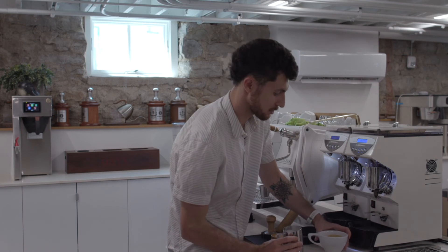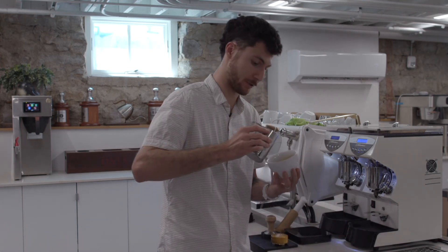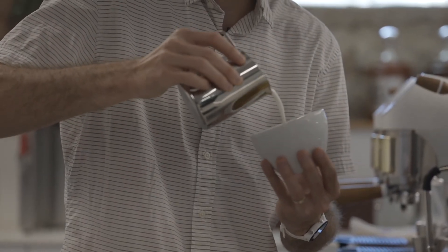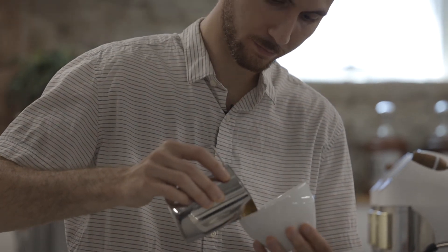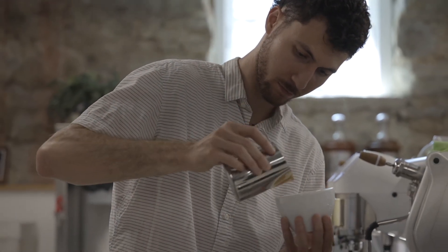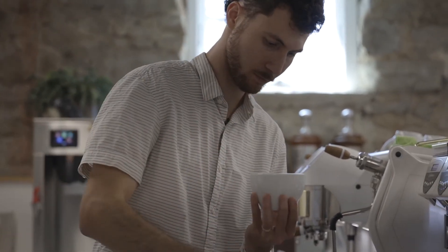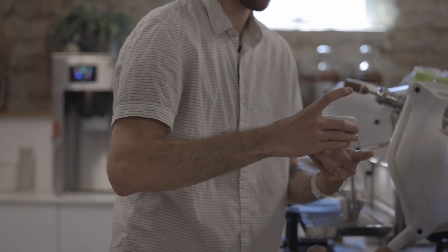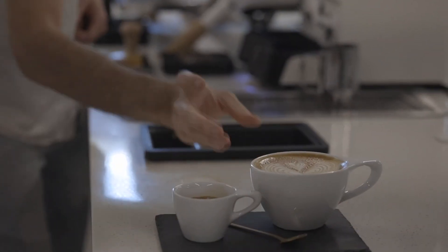Eclipse is going to have a darker and very persistent crema. Serve and enjoy.